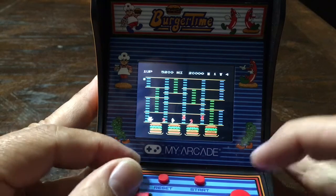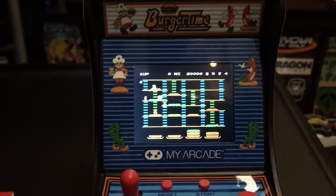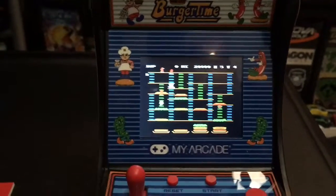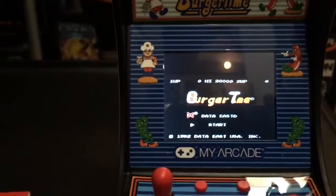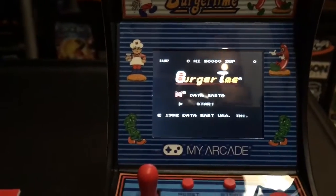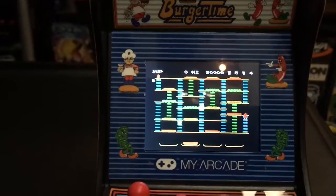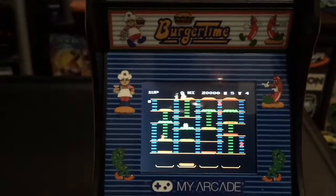So that was a look at Burger Time and its gameplay. It handles real well for a tiny little arcade machine. The sounds are pretty good on it. Love that the front of it lights up — I wish the marquee did. Like I said, I paid five bucks for this. There are some deals out there on these now — Walmart is trying to clear some of their inventory out, so maybe you can grab one for one of those prices. Anyway, that was a quick look at this one. Next video I will probably take a look at Dig Dug and do some gameplay and an unboxing on that. But until next time guys, I'll talk to you all later.